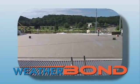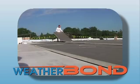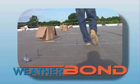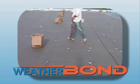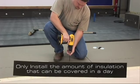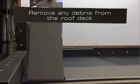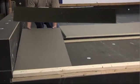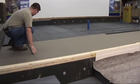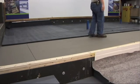The Mechanically Attached Roofing System begins with the installation of an approved substrate. Insulation is affixed to the roof deck using Weather Bond Plates and Fasteners. When fastening the insulation, follow the appropriate Weather Bond specification. Only install the amount of insulation that can be covered by membrane in the same day. Remove any debris from the roof deck, then place the insulation on the deck. It is good practice to stagger the joints of the insulation, as this reduces the amount of thermal loss between insulation boards.